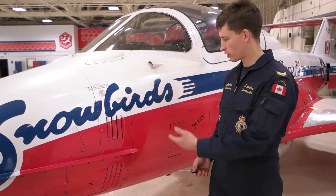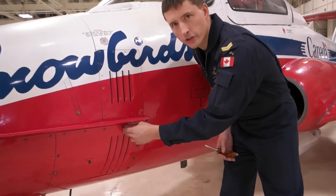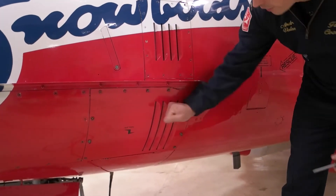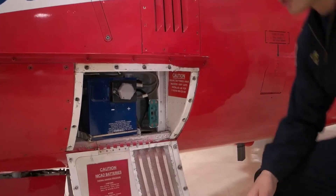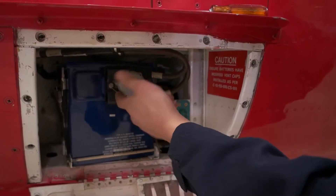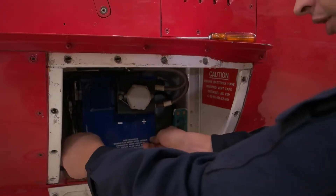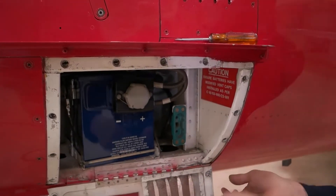If you need to access the battery, all you have to do is grab a flathead screwdriver and turn all these fasteners a quarter turn counter-clockwise and the panel is going to pop down, giving you access to the battery. To disconnect the battery, turn this fastener counter-clockwise — there's lock wire holding it but it's pretty weak, it'll snap right off. Then pull out the clips, disconnect this bar, and you can pull the battery right out.